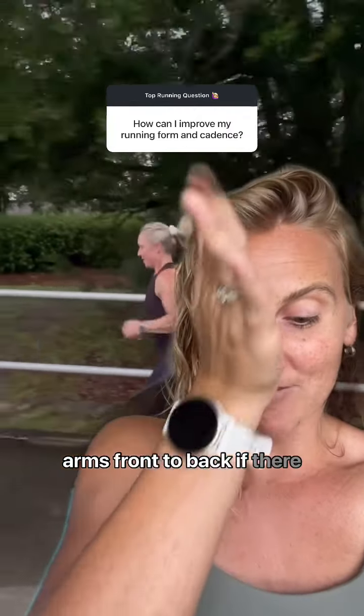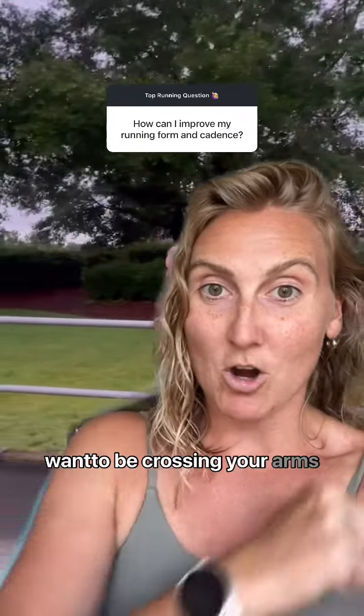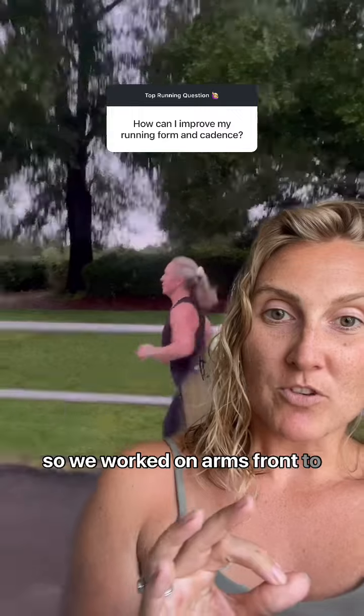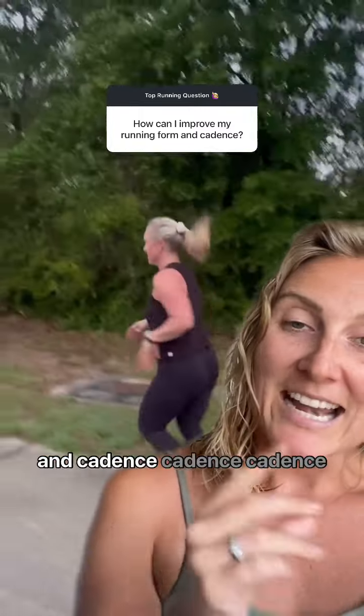We think arms front to back. If there was a blade running down the middle of your front, you wouldn't want to be crossing your arms over and getting sliced, right? So we worked on arms front to back, driving the knees, thinking of the knees coming up higher and cadence, cadence, cadence.